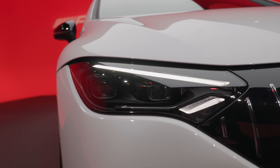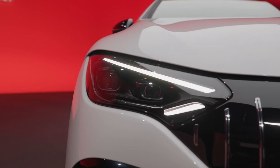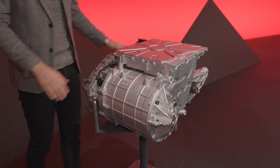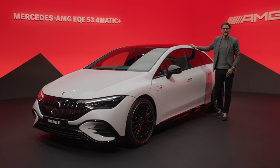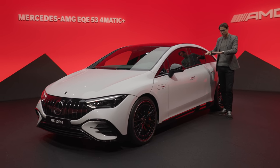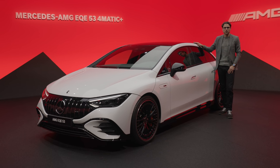Interestingly, both AMG versions come with race start — we've also tested that in the EQS AMG. The 53 also gets the so-called boost function which gives you even more electric boost. Hardware-wise, when you upgrade from a normal EQE all-wheel-drive to the 43, the electric motor hardware is the same. The 53 has actual hardware modifications to the rear electric motor. Battery size is 91 kilowatt-hours net — the smaller battery from the EQS — and it's the same across all versions including the AMG models.